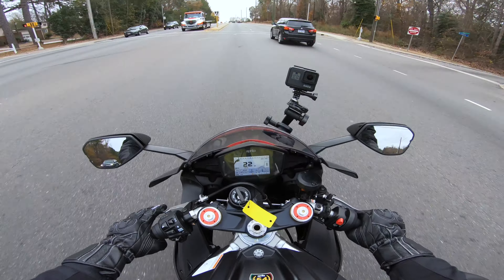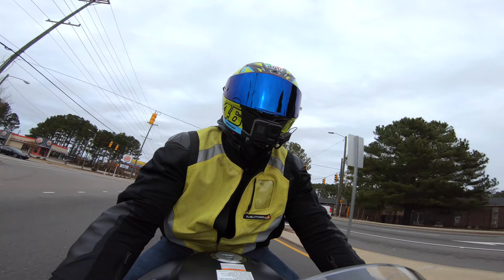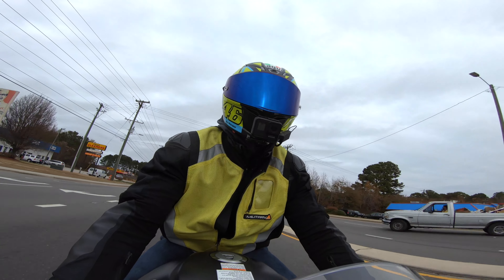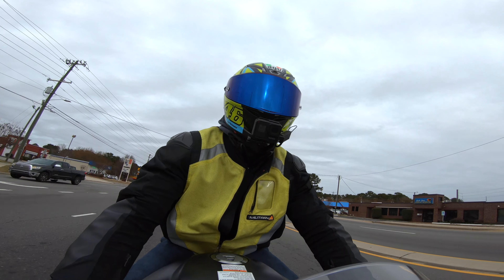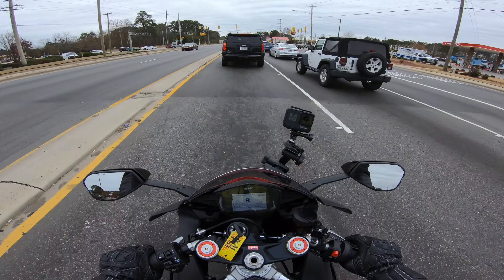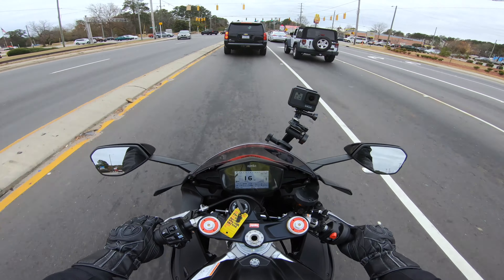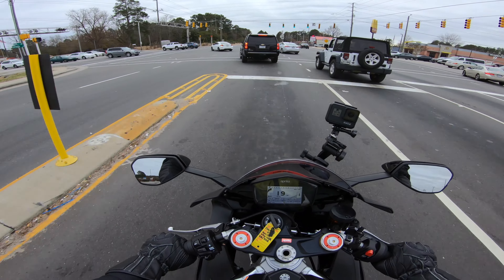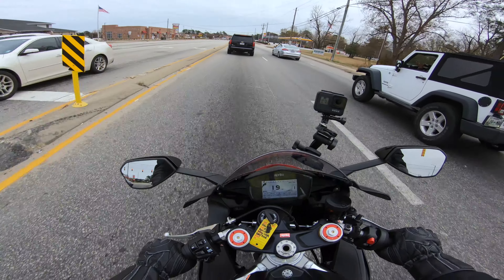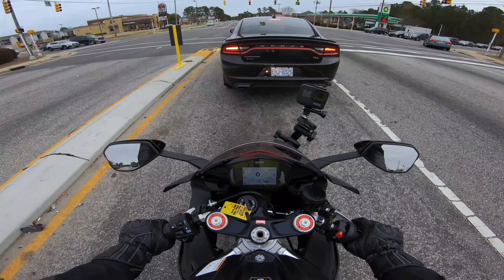I'm taking it easy on this clutch because I'm still getting used to this bike and I don't want it to die on me in traffic. The overall feel of this bike feels fine right now. I don't know how it would be on a long road trip, but I will say right away that this seat is not comfortable — this is probably one of the hardest seats I've sat on on any of the bikes I've ridden. It's like sitting on a table. But if this bike is more for the track, Aprilia didn't build it for comfort — they built it for riding around the track.